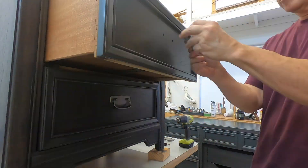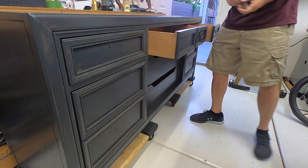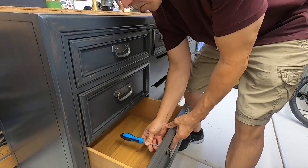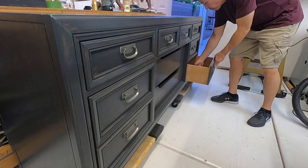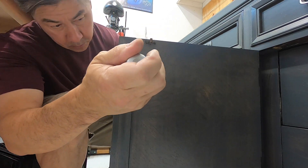I let the piece dry in my shop for about three days — it was nice to get away from it for a while. Then I reinstalled the refinished hardware. This is the most rewarding part of the whole process because you get to see what it looks like when it's all put back together.